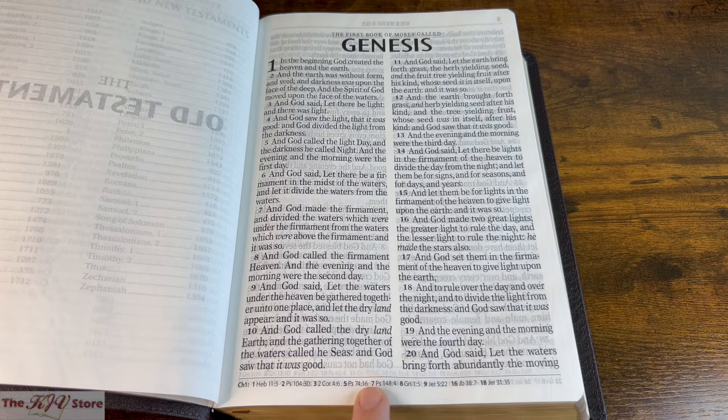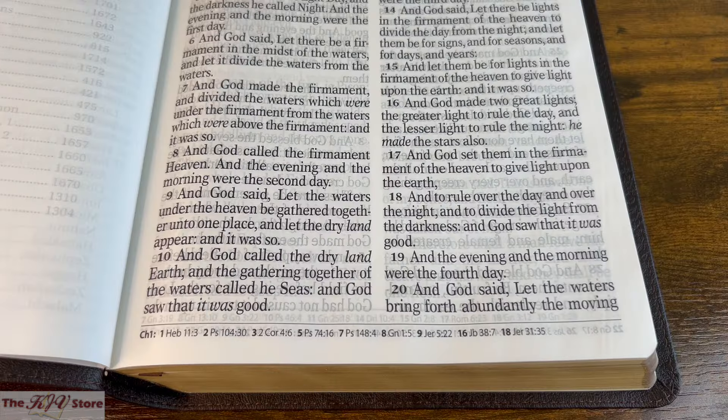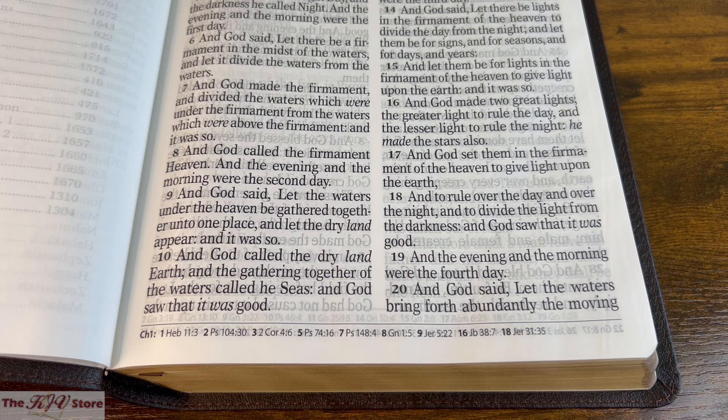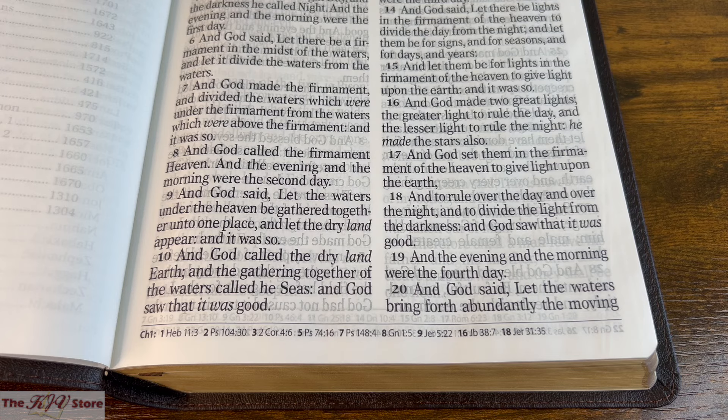We're also seeing our first glimpse of the cross-references, or footnote cross-reference guide. Here in a slightly closer shot at the bottom of Genesis 1, we see that these cross-references appear at the bottom of every page. They're somewhat concise — a maximum of about 10 references per page on average, only 9 here at the bottom of Genesis 1 — making this almost like a text-only edition Bible with an uncluttered text.